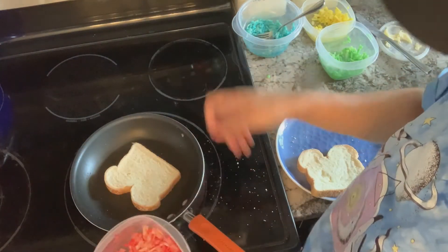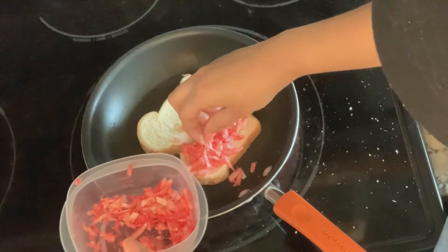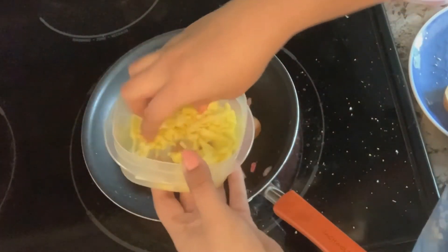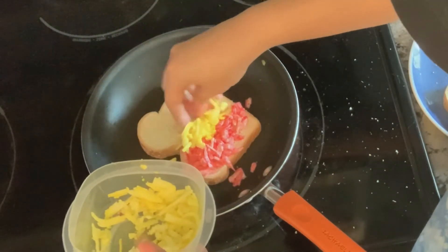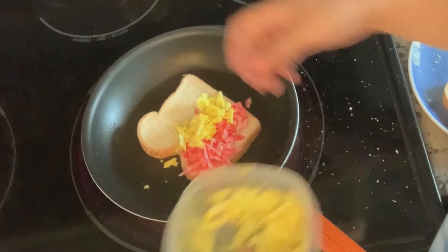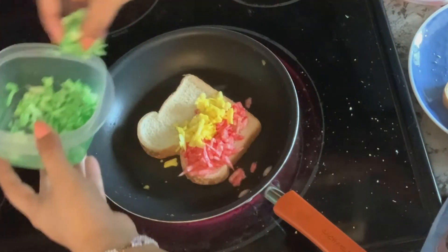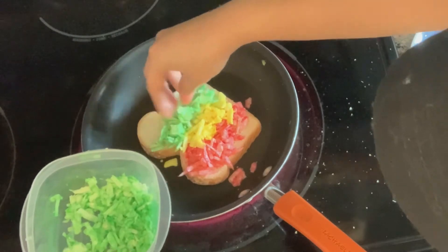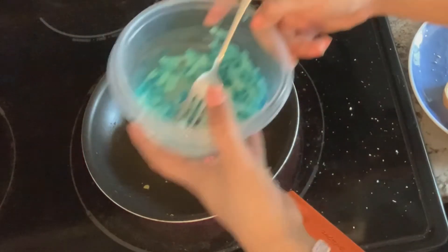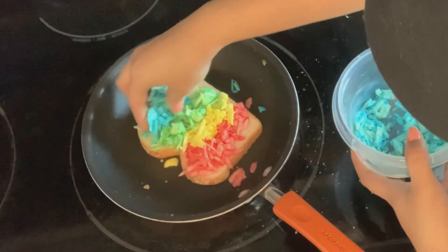Then we're going to get our rainbow cheeses and begin putting those on our bread. You can put it on any way you like — this is just how I'm doing it, strip by strip. First I add my red, then the blue cheese, then I'm going to go in with my green cheese right beside the yellow, and finally adding the blue cheese right beside the green.